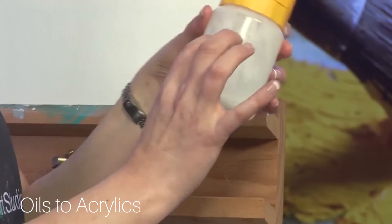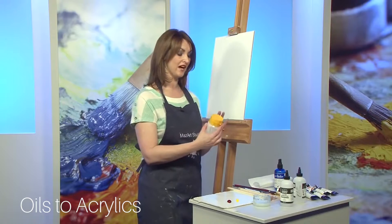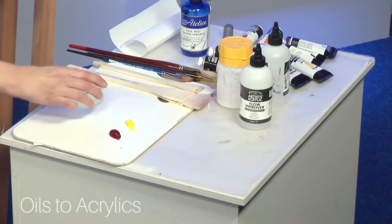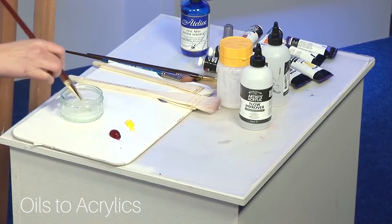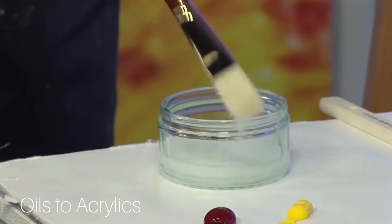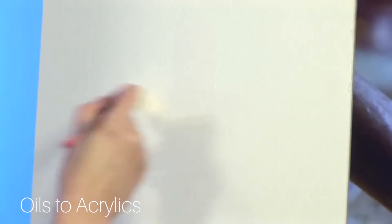You have no worries about this going off — it will last. I usually make quite a large container of this and then just squirt out a portion of what I need for that particular painting. It sits on the shelf until I'm ready to use it again. I've got some here and I'll show you how I use this. It's got a nice creamy consistency — still a gel but just a little bit more fluid. I'll paint some on.